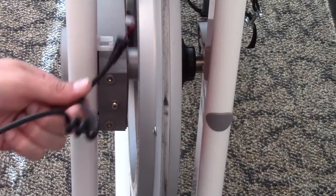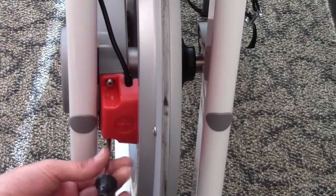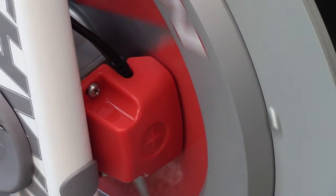Step 9: Mount the RPM sensor as shown. The RPM sensor should be about 2 to 3 millimeters away from the flywheel. If the sensor is too close, it can rub against the magnet embedded in the flywheel. If the sensor is too far away, erratic RPM information may be displayed.